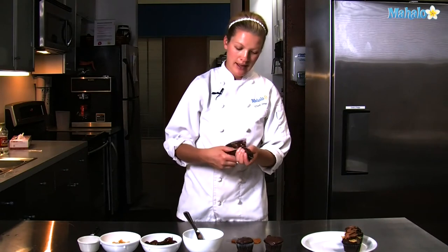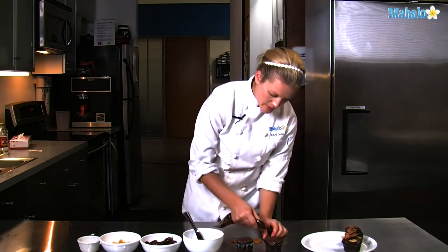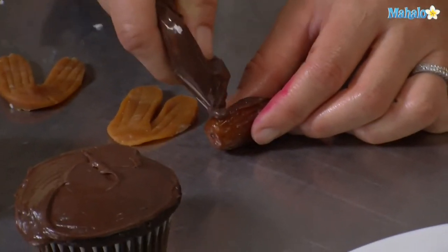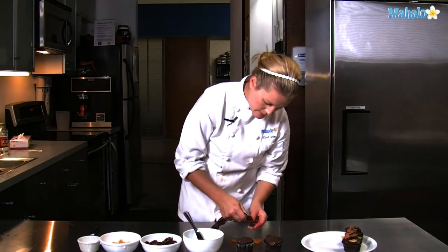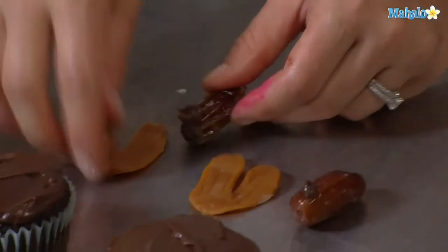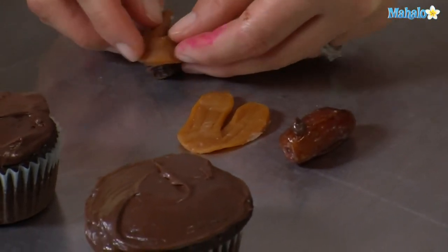I've placed chocolate icing into a Ziploc bag — it will help us pipe this a lot easier. Put a little dot on top of the date and attach the wings to your insect in the making.